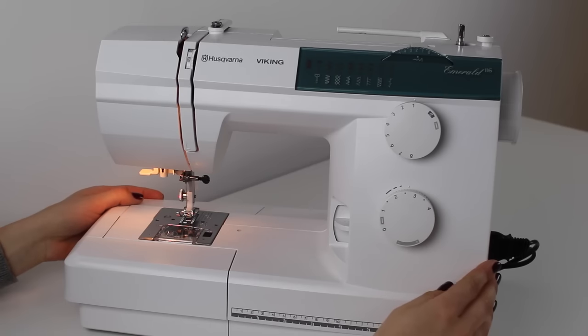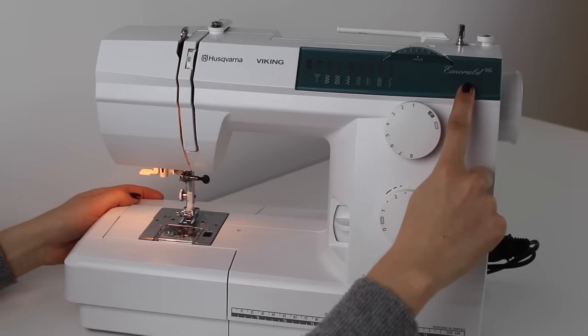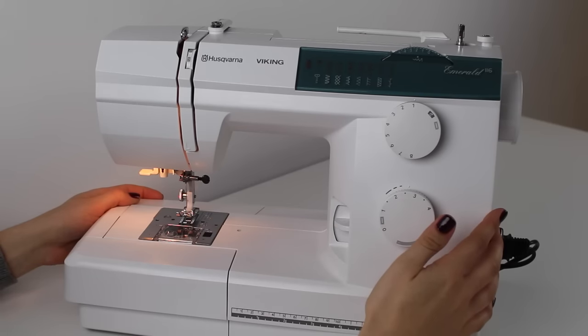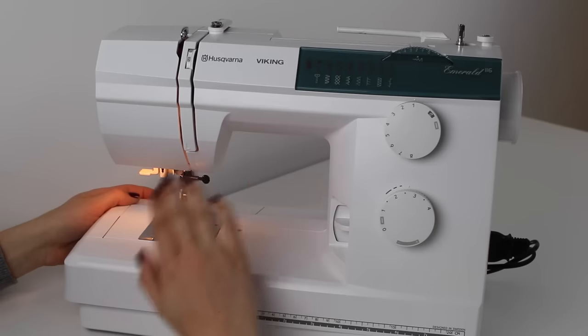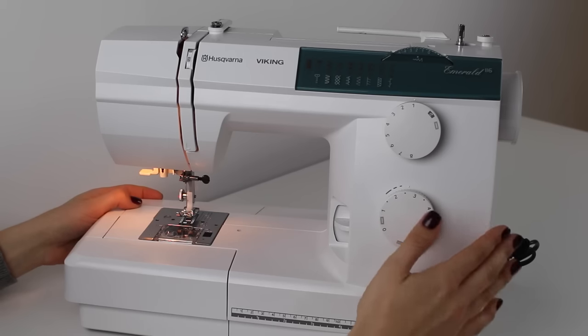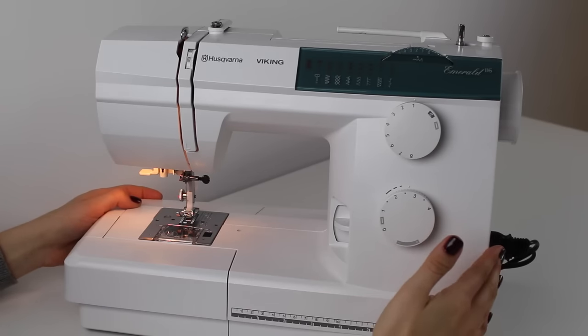Now let's move on to looking at the sewing machine itself. The machine we're working with is a Husqvarna Viking Emerald 116 — there's also a 118 and 122 in the same series. You may not have the same machine, and that's absolutely fine. I'd recommend finding your manual, or downloading one from the internet, so you can check how it suggests threading the machine and winding the bobbin, as this can make a difference to how the machine performs.